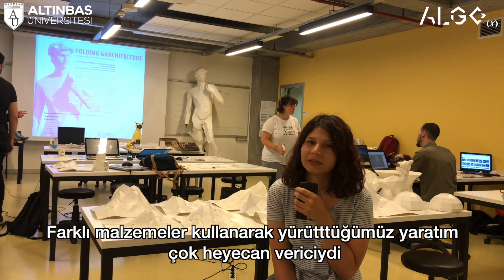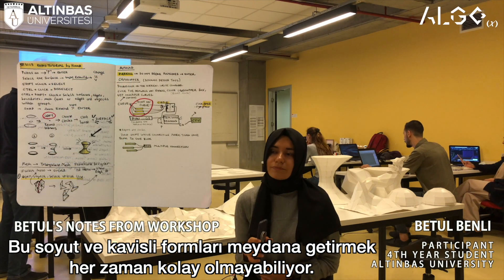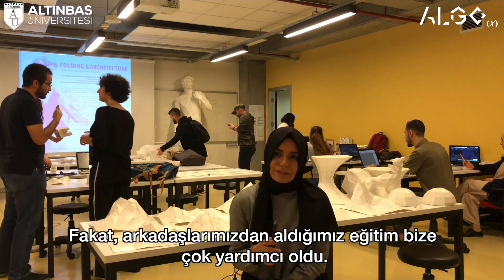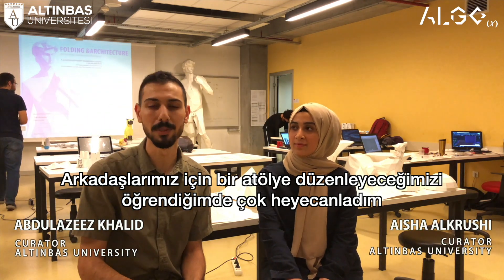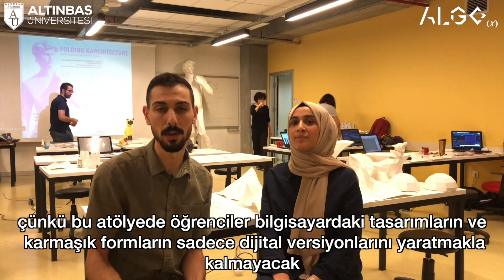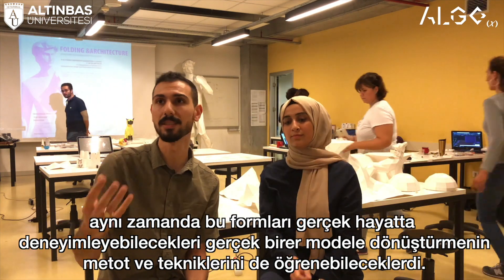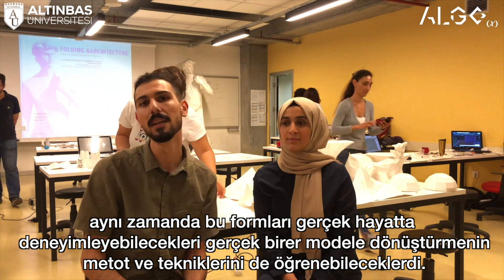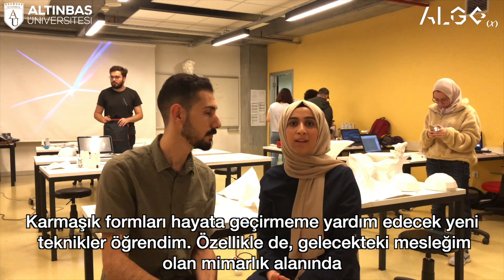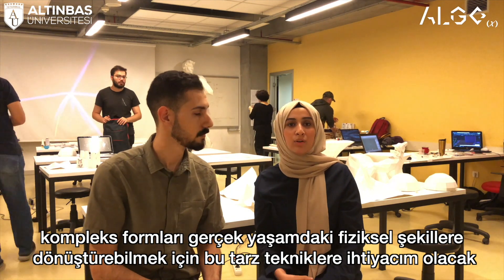It was so impressive to do such things. These abstract and curvy forms create obstacles for us, and this tutorial helped us a lot. When I heard we were going to do a workshop to teach us techniques to turn complex shapes and computational designs from a digital version into a real model we can experience in real life, that was so exciting and useful. I learned new techniques to make complex forms — especially in my department, interior architecture, I really need these techniques to make complex forms in real life.